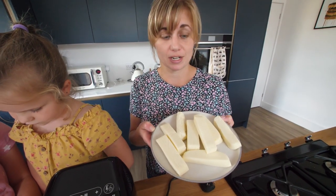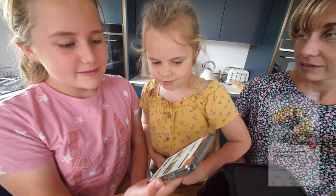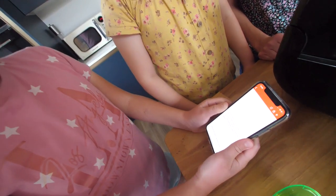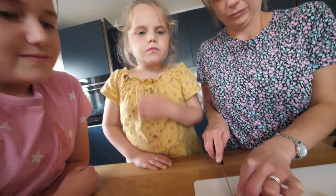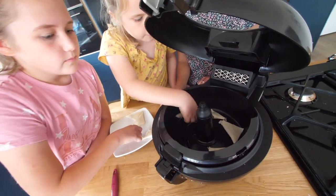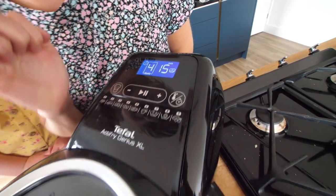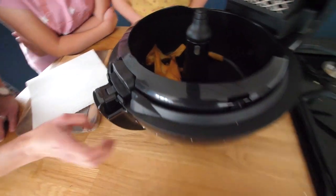We've got loads of mozzarella left from the video yesterday, so the girls have been looking up a recipe on the app. We found mozzarella and sun-dried tomato samosas. First step: cut up the mozzarella, then cut up the pastry. They smell like being abroad, don't they? Make sure they're not on top of each other. They're all in there - you made it. Mode four for 15 minutes. Oh wow. All right, let's get them out.